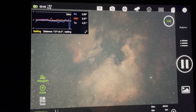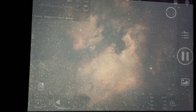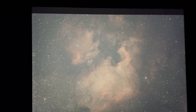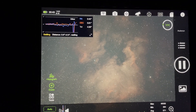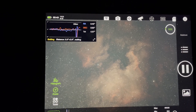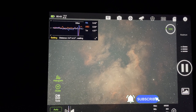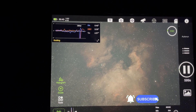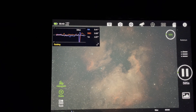Yeah, that looks pretty decent — I'm pleased with that, it's framed up nicely. So I'm going to let that run now until about four; we'll be getting light by then anyway. I'm now going to go in and try and get my head down for a few hours and I'll come back out around about four-ish.